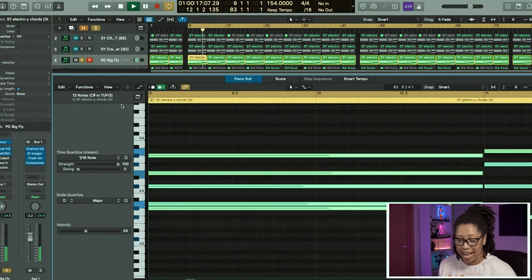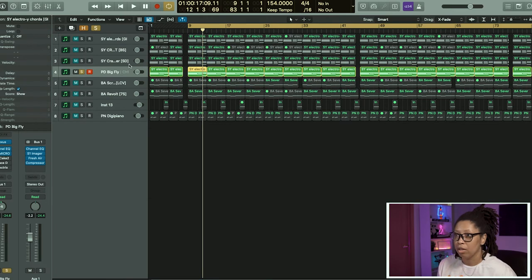Here we have literally another set of chords — same chords. I just wanted to make sure it sounded full, and then when I arrange it, it has changes in it so it just won't be those one or two heavy synths the whole time. But that's just me.